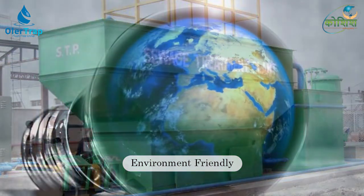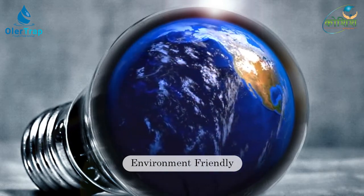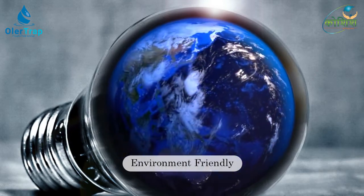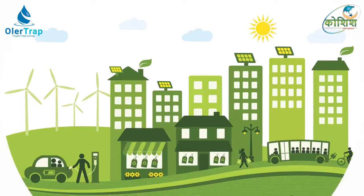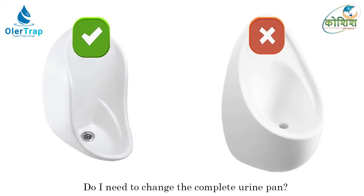Widespread use of Ola Trap waterless urinals could result in an overall reduction in energy use. Thus, you can get green building credits under the LEED program. The Ola Trap kit can be retrofitted in most urinal pans that have a waste coupling.